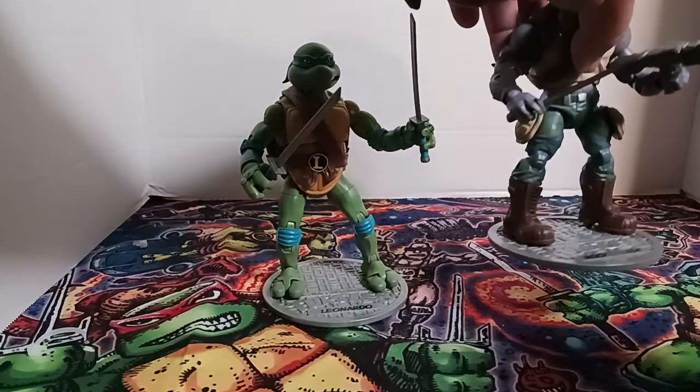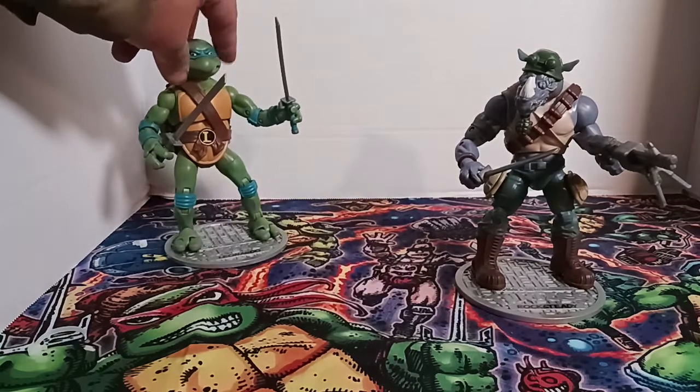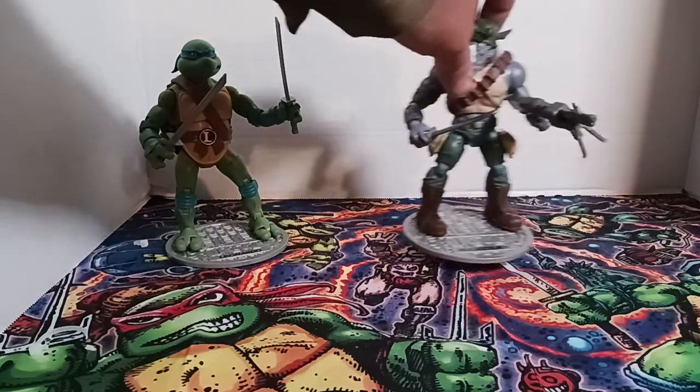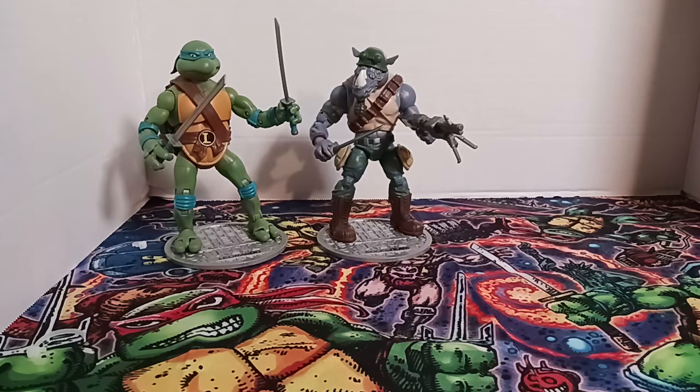Not a bad figure. If you can catch them on clearance at Walmart right now or other retailers, that's about how I'd suggest getting them. I think I got these for around $23 off Amazon, but actually I got them at Walmart for $25 — though I think it rang up less than that. This has been the video for Leonardo and Rocksteady Playmates. Leave your thoughts in the comments. I'm quieter on these simply because they're not exactly what I was looking for.